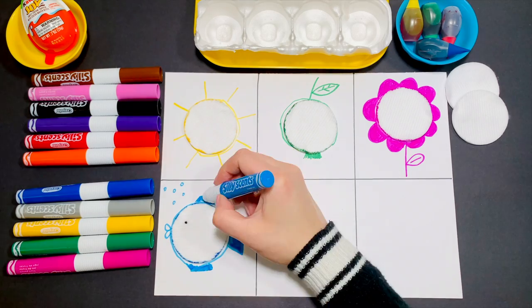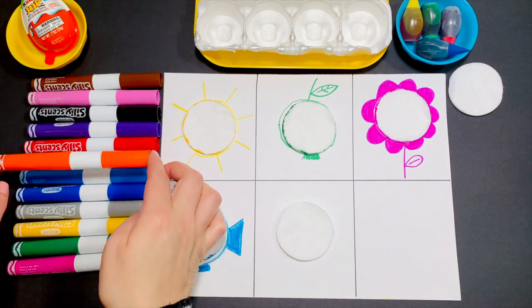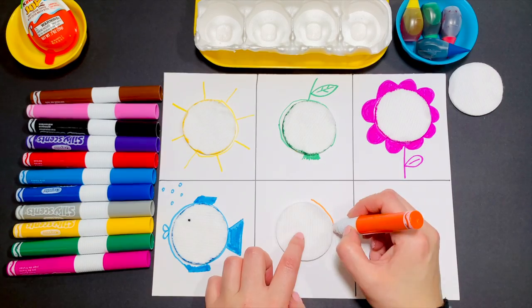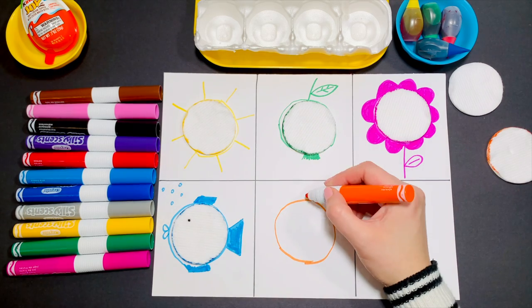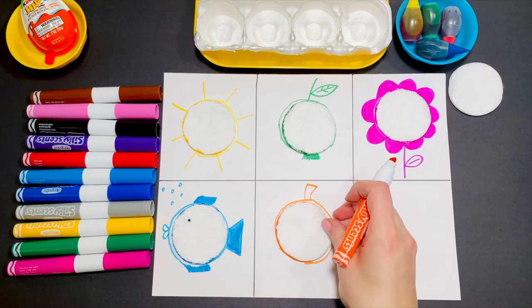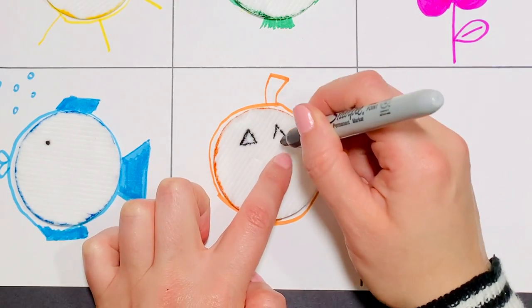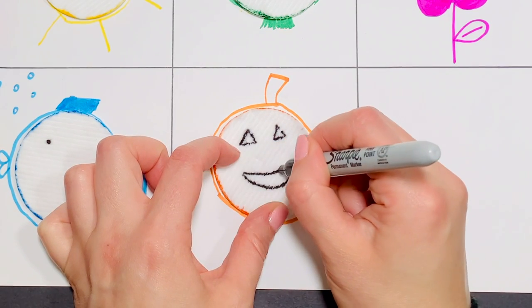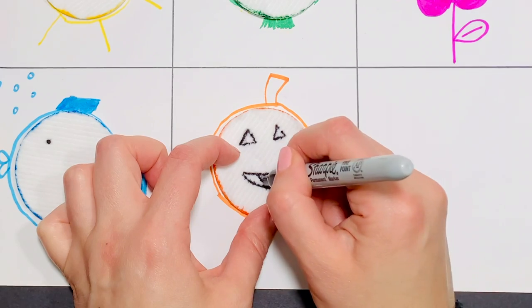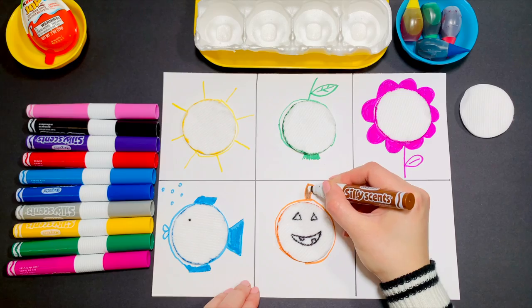Take pink next. Draw two triangles and a mouth. Color your stem brown. We get a pumpkin.